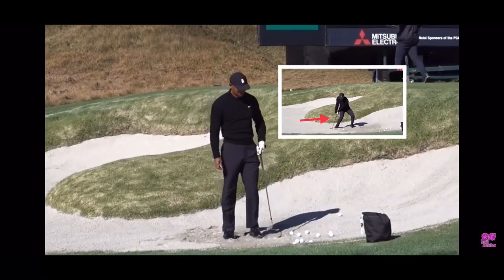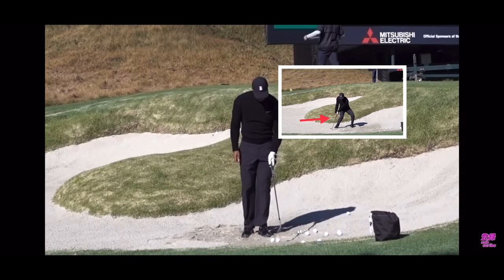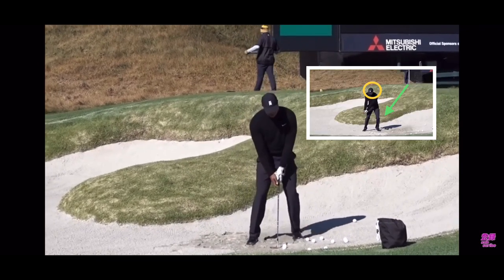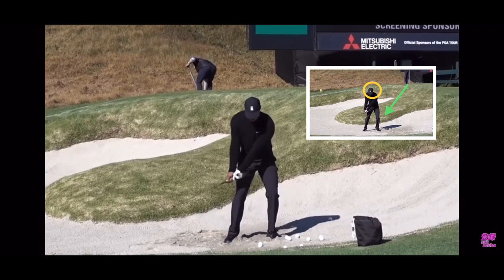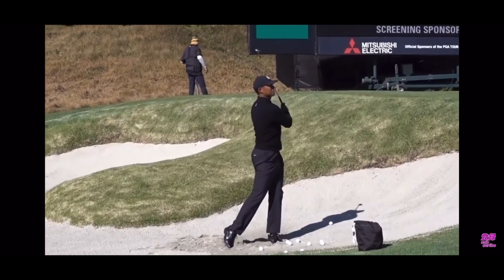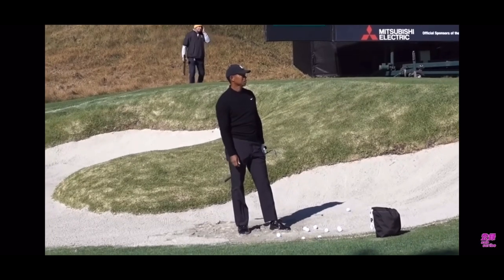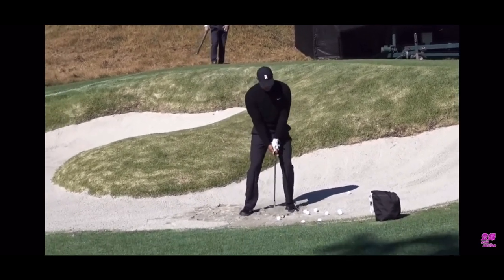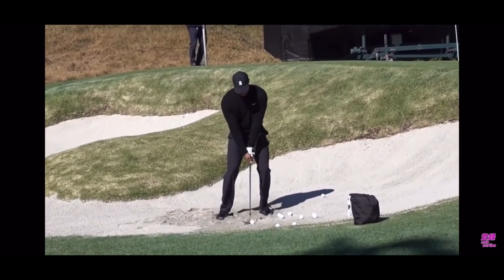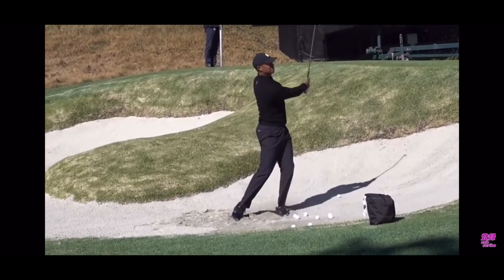So Tiger — just watch. He's got a wide stance, weight is forward, ball's in the middle-ish, semi-forward. He opens that face. Now watch — he's going to take a big swing but he's not taking it way outside. Doesn't have that wide-open stance — that's old-school stuff that doesn't work. He's just making a full, aggressive swing and exploding that ball out, hitting the sand and firing through.